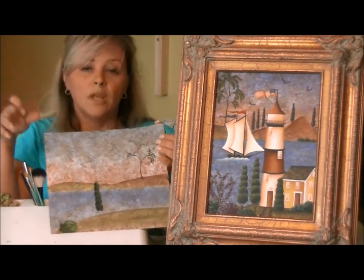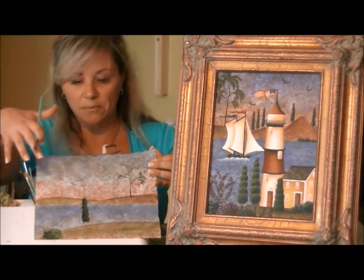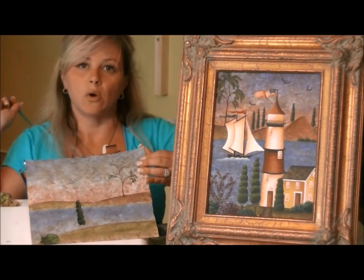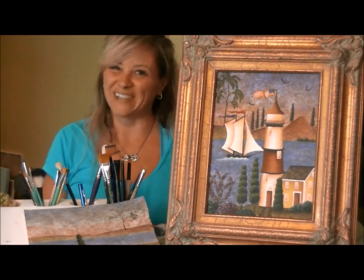In this class we'll learn the background, of course, and then all the different types of foliage. I love birds, so we'll put some fun little birds in there as well. I hope to see you in Canada. If you can't take my class, feel free to stop by the booth. We'll see you soon. Thanks.